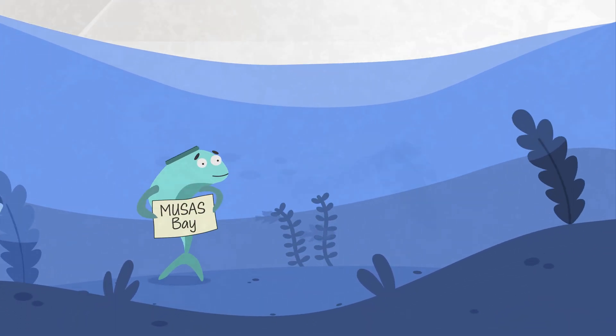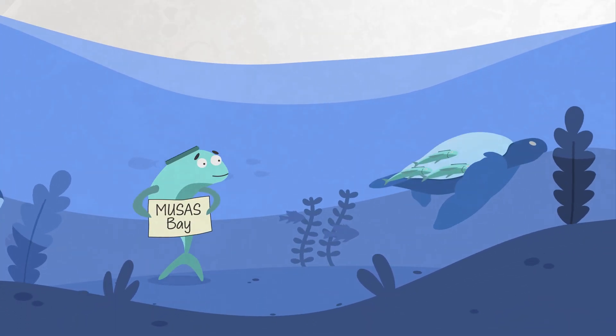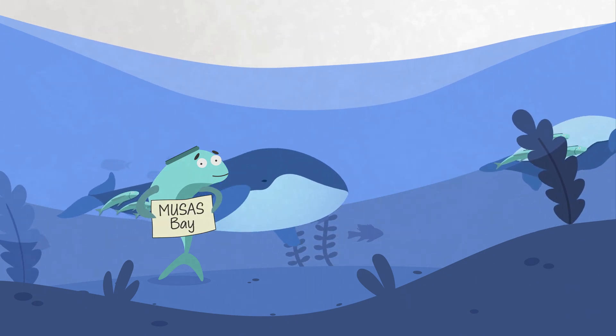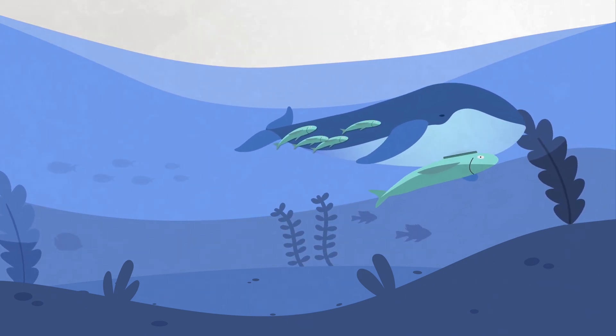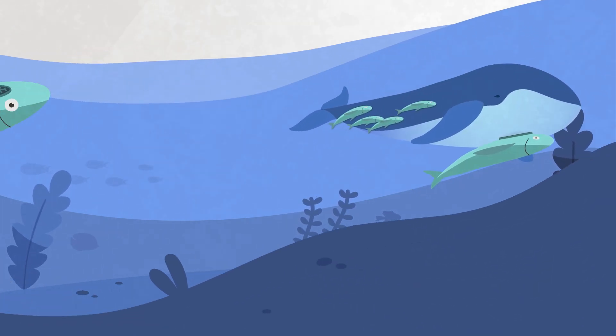Nature found a solution. Remora hitchhiking fish use a suction disc made of tiny compartments and flexible lamellae to stick to everything from turtles to whales.